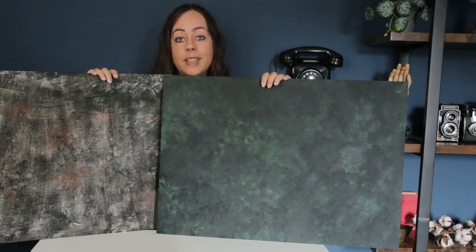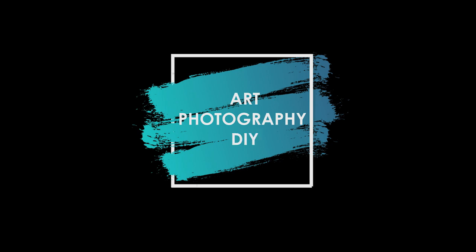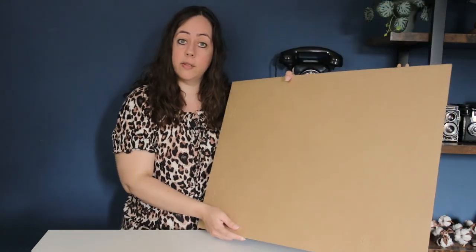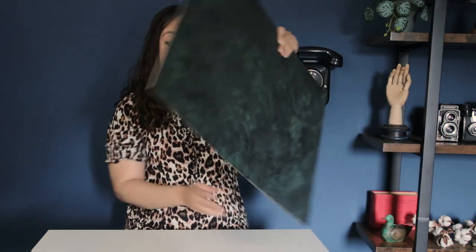Hi everyone, I'm Anne and today I show you how to make some backdrops to use in photography. I used the backings of some big old photo frames I had laying around. It's quite sturdy and it has a smooth finish.